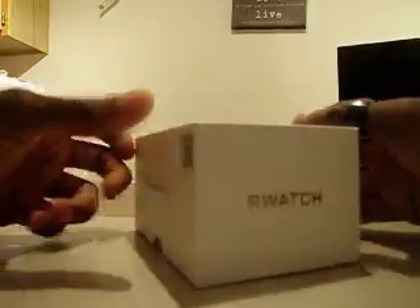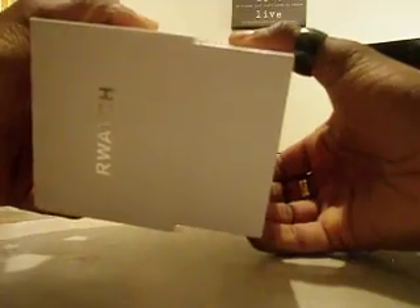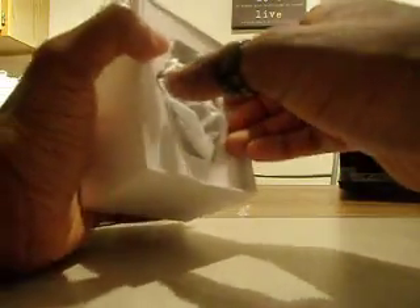There it is — pretty solid looking box. Let's open it up. Very similar to the M18 R-Watch that I got before. It's got the white cable here, USB cable. See inside of the box here, there's our user guide — Chinese on one side, English on the other side. There's the actual watch itself.